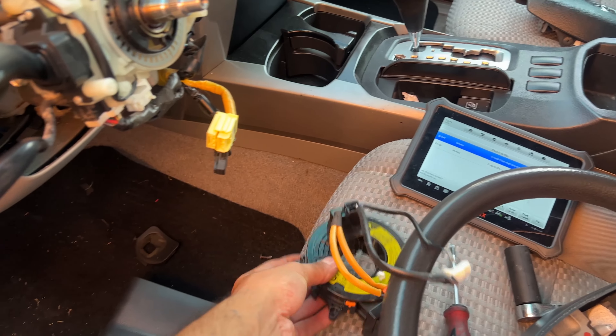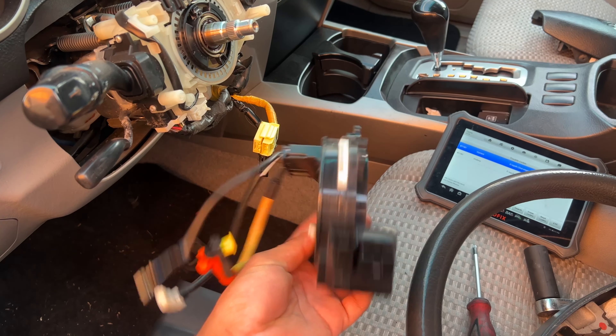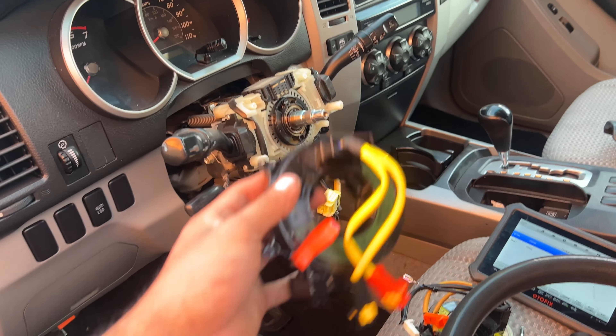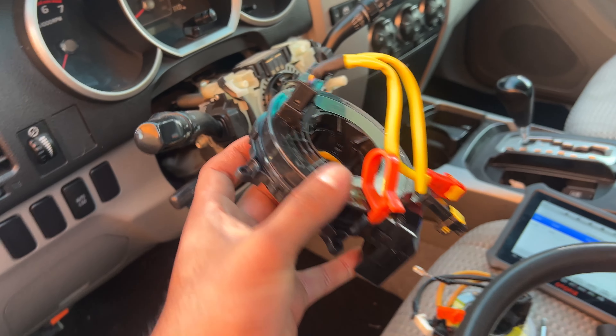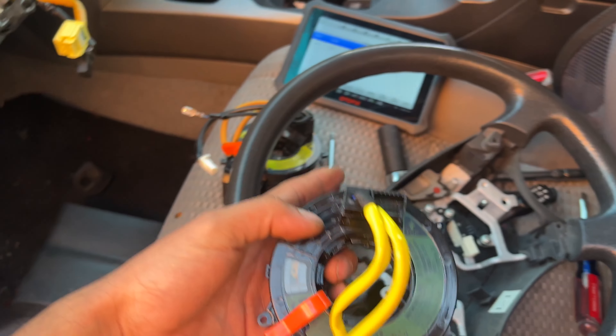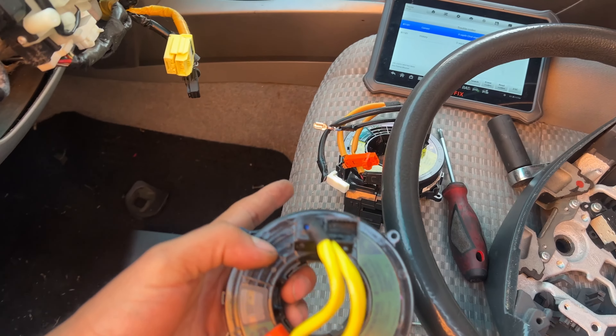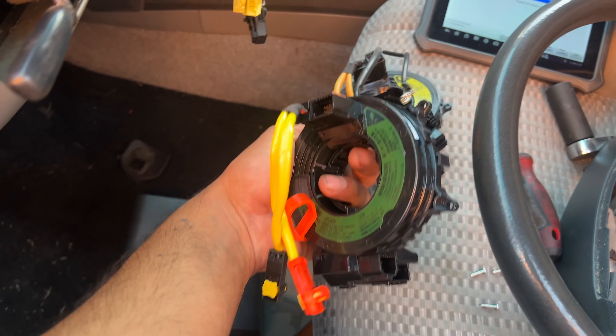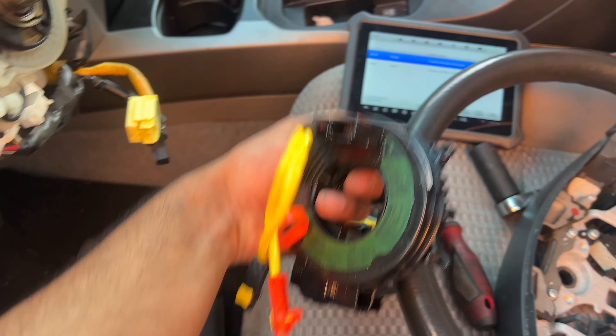The clock spring is off — this thing is pretty much garbage. Now there are two connectors left right here. To put the new one back on, it's pretty much the same thing. Just make sure not to remove this orange thing until it's fully seated and you're about to put on the steering wheel. This thing is straight from China — we just gotta swap over one connector and that's about it.